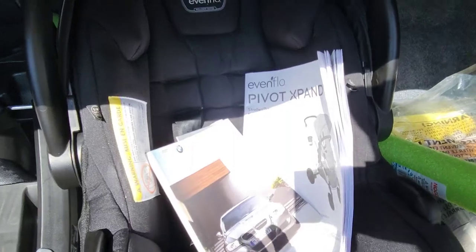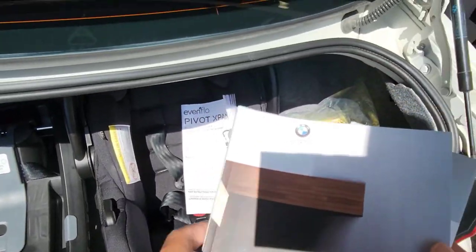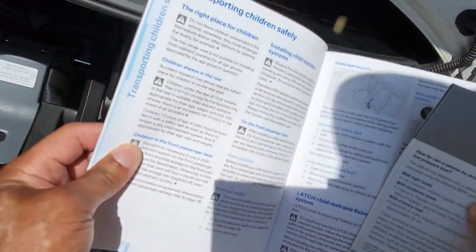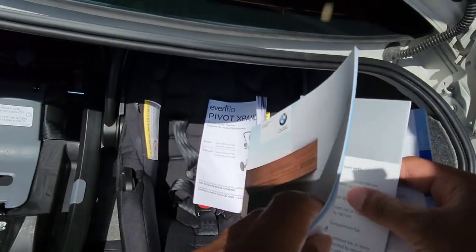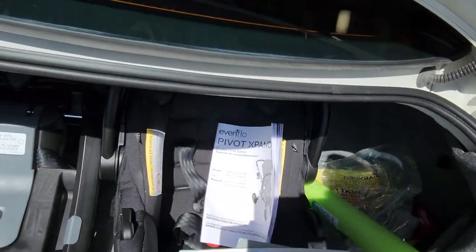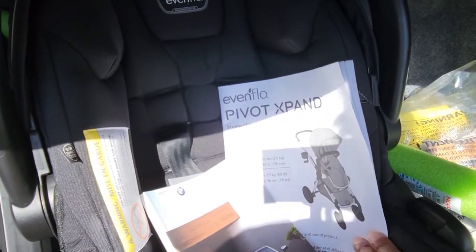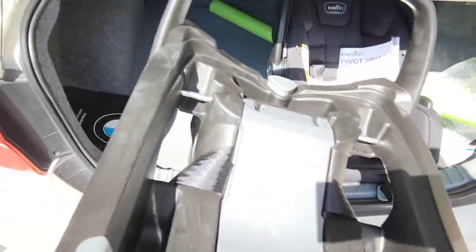Let's go ahead and grab that seat and show you how to fit that in. One thing to keep in mind: when doing these installations, you want to make sure you have your vehicle manual handy. Inside the manual it's going to show you where to locate the universal latch when transporting your child. Also your tether anchors — if you're going in a forward-facing seat it will show you where it's located — and for the infant carrier itself, you want to follow those instructions as well. So I'll grab the base and show you how to get that in.